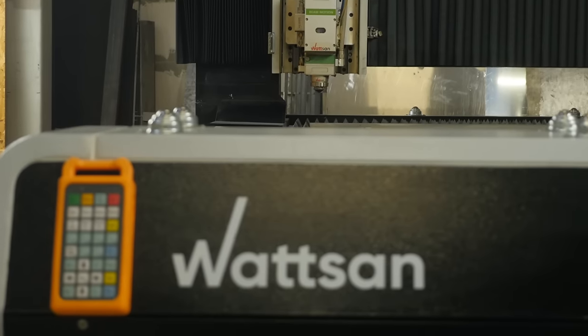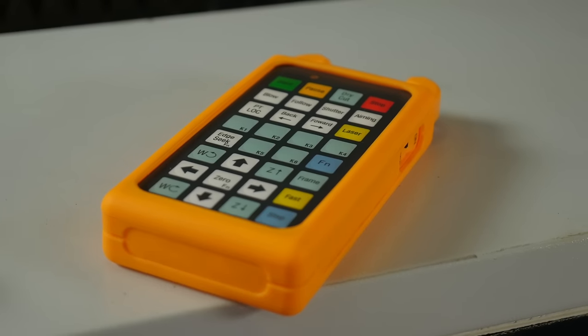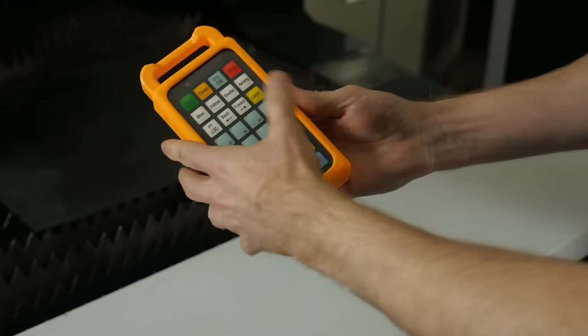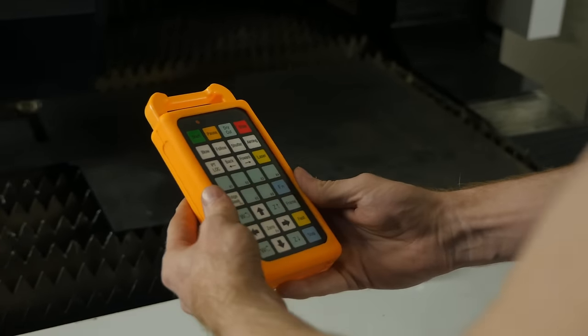The remote control is protected from dust and moisture, and the buttons are completely sealed. A silicone cover protects the body of the device from drops or shocks. Of course, this is no Nokia 3310, so you should probably avoid hammering nails with this remote. But it does protect against accidental impacts.